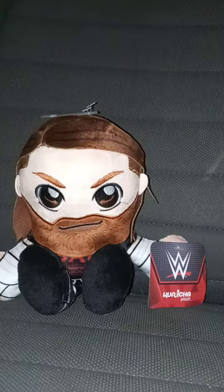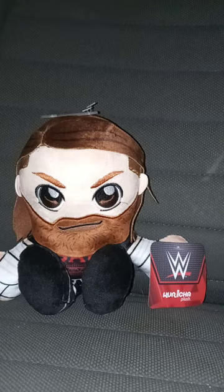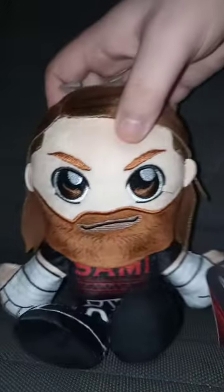Just gonna let you guys know, yes, it is still raining outside. Hopefully it will stop. Here's Sami Sankarichia out of the bag.